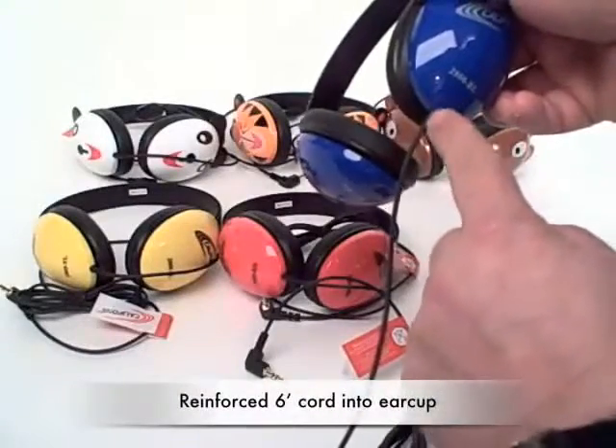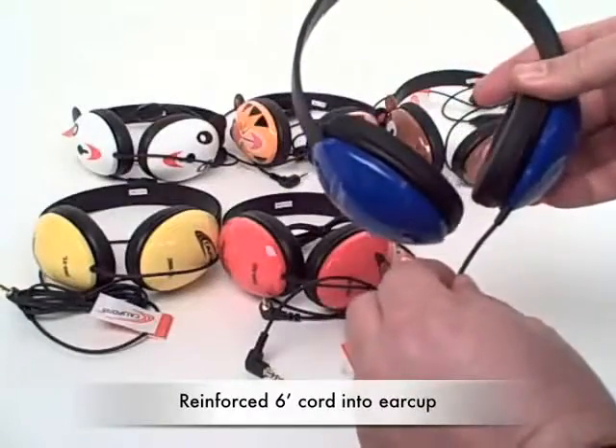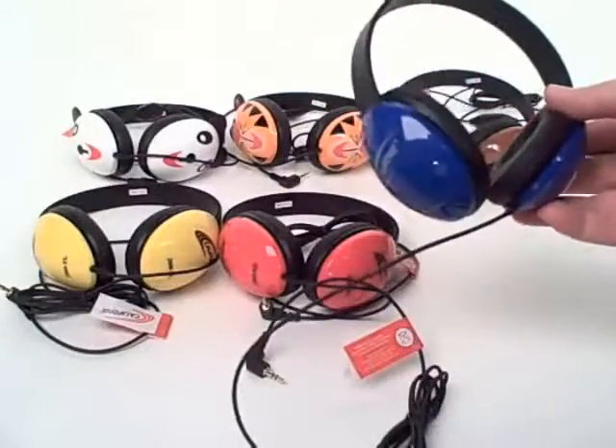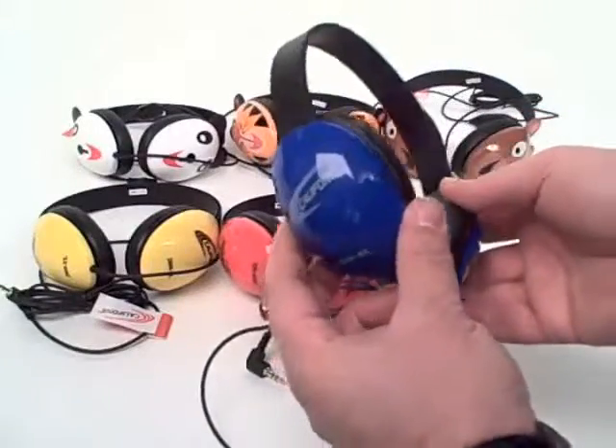There's also reinforced entry into the ear cup, minimizing accidental pull-out. The ear cups themselves are ABS plastic and are made specifically for younger children.